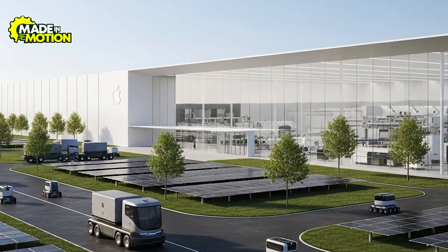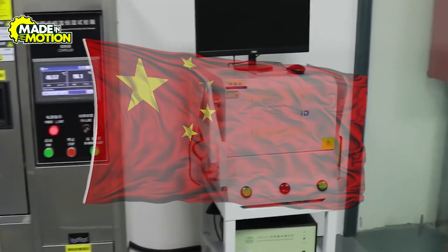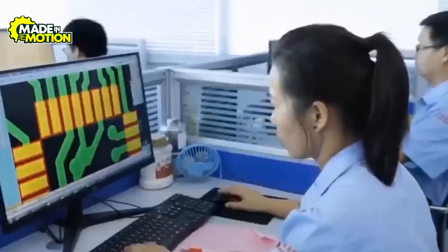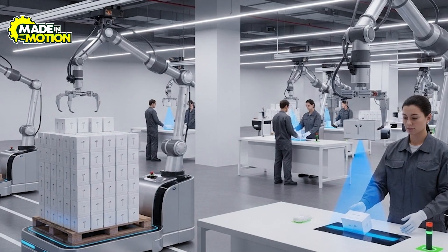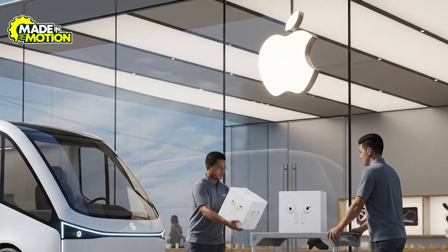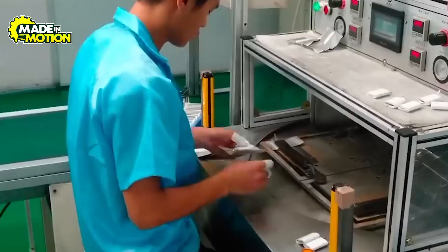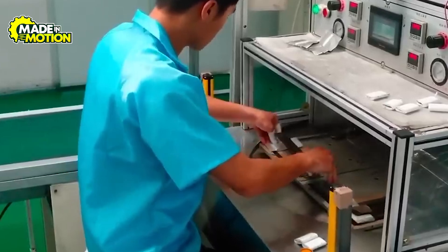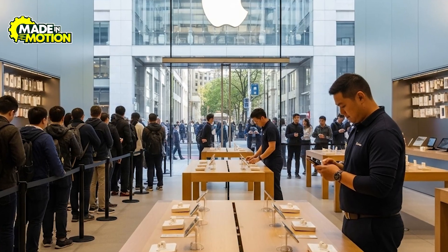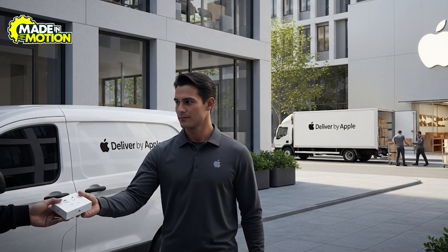Apple doesn't build everything in one place — parts of the job, like making the plastic shells, might happen in India, while the final assembly could be in China or Vietnam. Spreading the work around keeps things flexible and avoids big delays if one country has problems. When the shipments land in different regions, giant warehouses break down those pallets and check the products again, then send the AirPods to Apple stores, online customers, or other retailers. High-tech tracking systems log every serial number so if a unit ever needs a recall or repair, Apple knows exactly where it came from. Teams keep an eye on sales patterns to ship extra stock when holidays or new launches create a rush, and delivery partners handle the last mile.